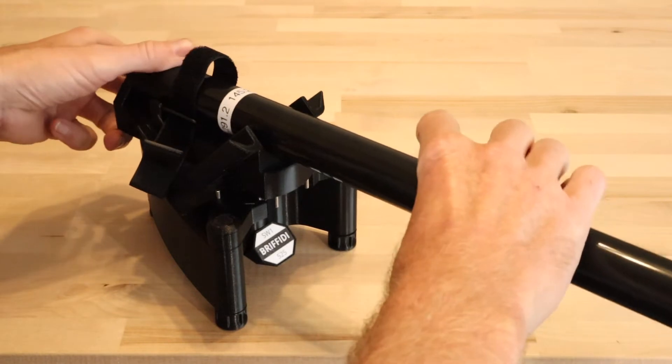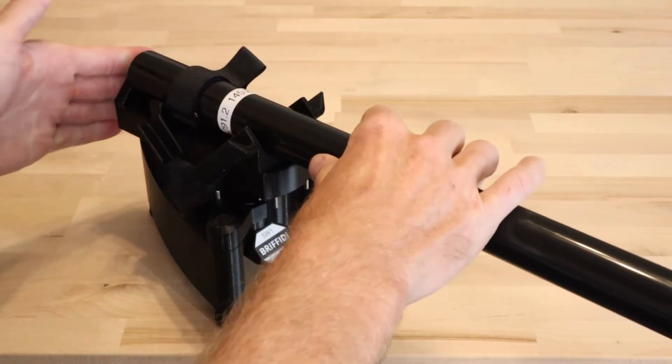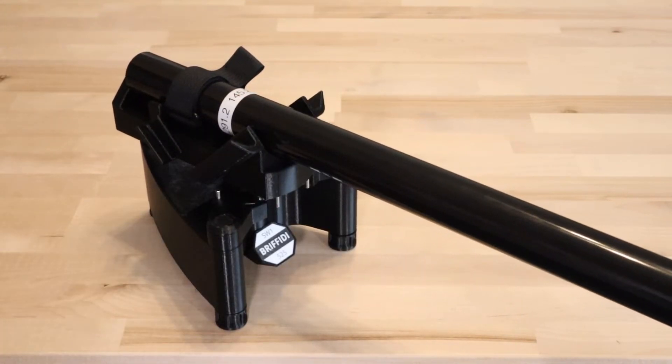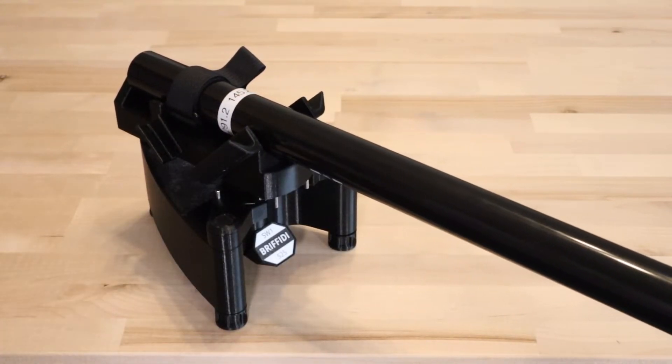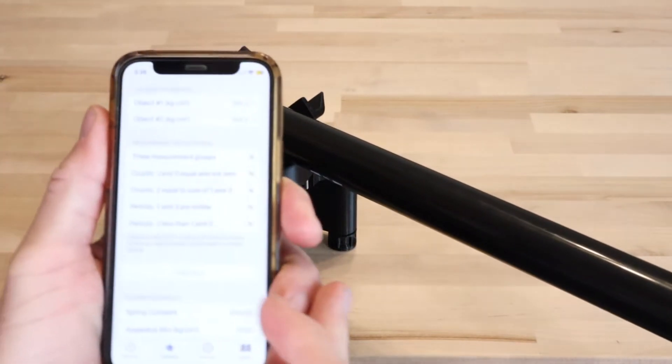If necessary, place the calibration rod into the SW1. Ensure that the end of the rod is tight against the back wall of the cradle. If necessary, fully seat the calibration weight on the end of the rod. If your weight has an up indicator, orient it appropriately.